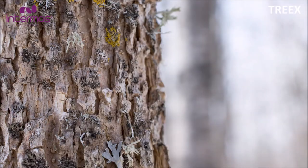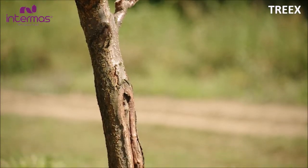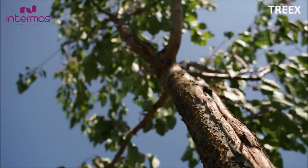During wintertime, under the sunlight, the boles under the dark bark are warmed up and become active. When the sun disappears, the sap flowing in the trunk's vascular tissues freezes and breaks the walls, causing the bark to crack, which then becomes a potential for infection.